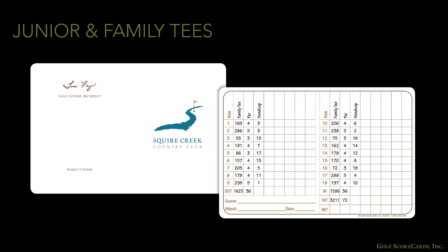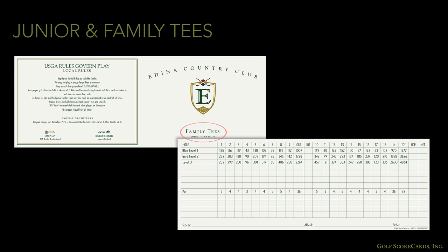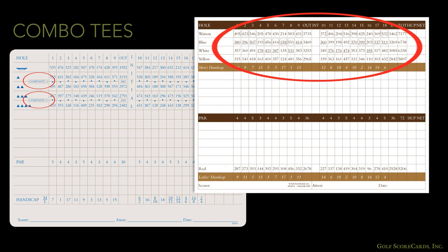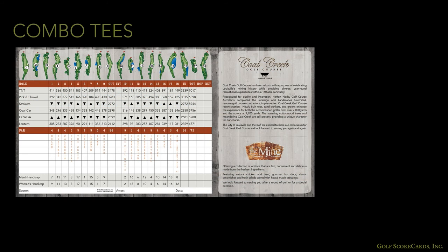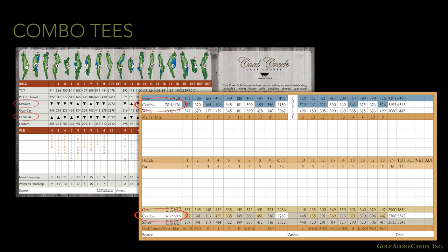Many clubs also put the information on a separate family tee card as well. Combination tees are a popular and low-cost way to make the course more interesting for golfers who play your facility regularly. Combo tees are great, but again, keep in mind how much space you have on the grid. We've already discussed combo tees earlier in this video. If you're running low on space on your grid, refer to some of our tips on how to display combo tees.